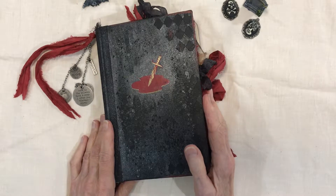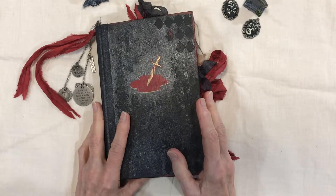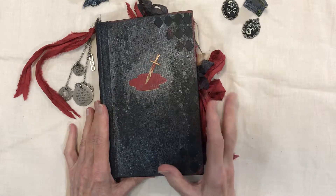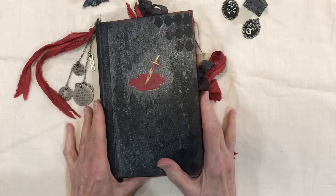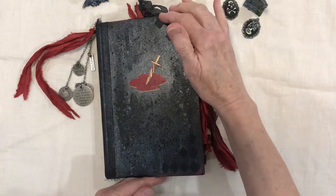Hi and welcome back to my channel. Thank you to all my new subscribers. I have a new journal share today. I had a lot of fun making this — it's a Halloween-themed vampire and bat themed journal. I have a special place in my heart for bats, so this was a lot of fun to make. She measures five and a half inches by eight and a half inches.